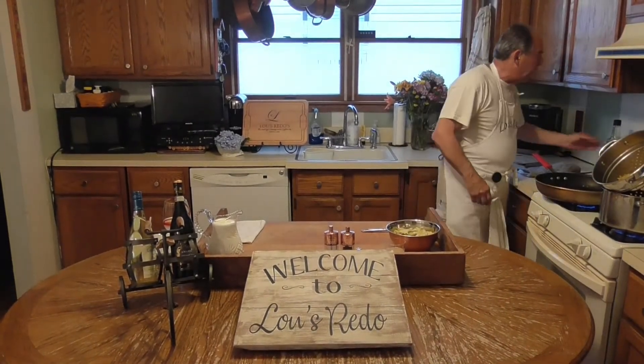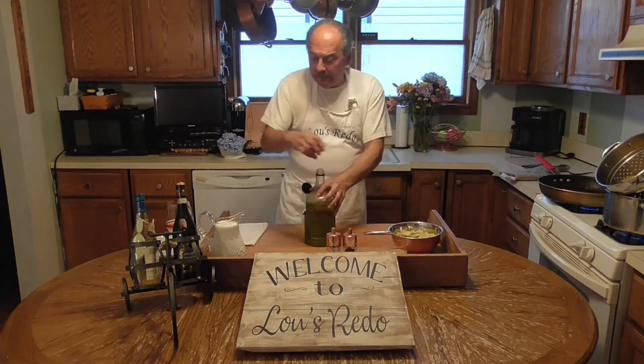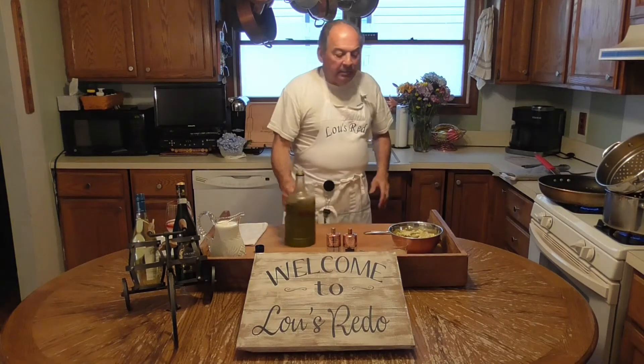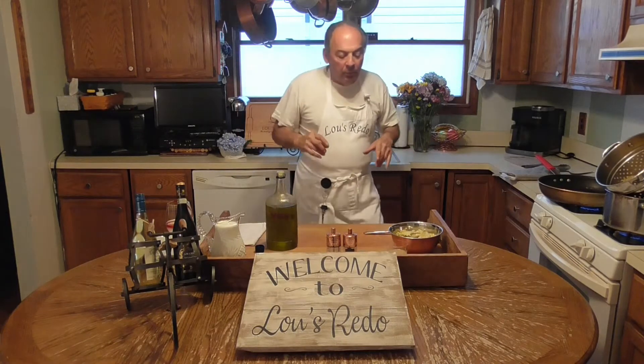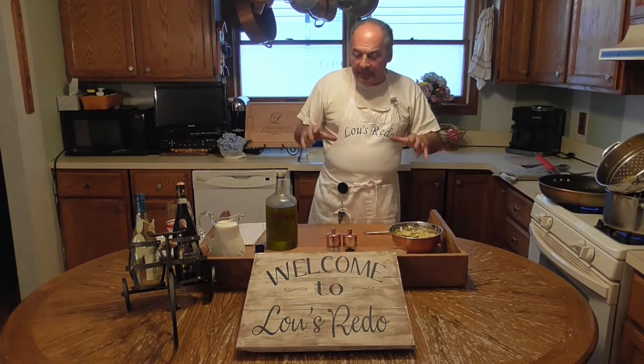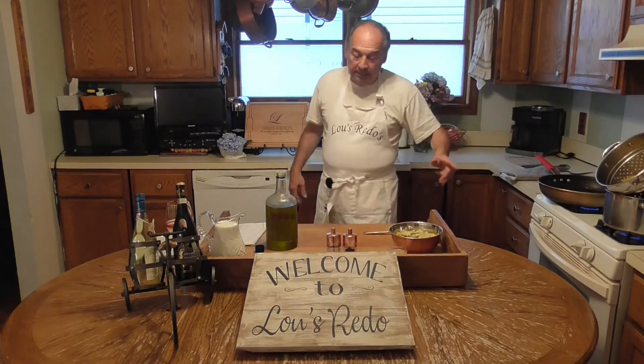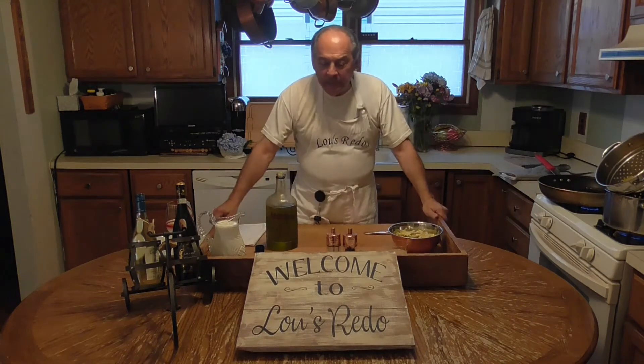We're going to get some flame going. It's extra virgin olive oil. We're going to have a couple of things going on here at the same time. I partially cooked the pasta - I'm going to drop it midway. It's still very, very al dente. And if you eat pasta, you want to eat it al dente. You don't want to eat it mush.